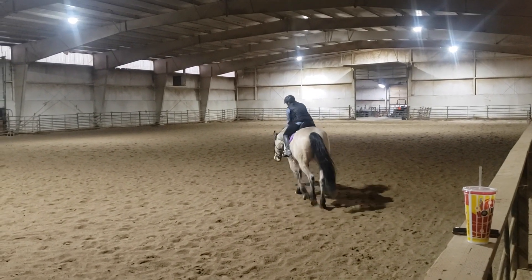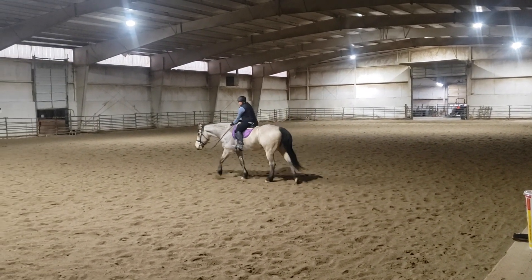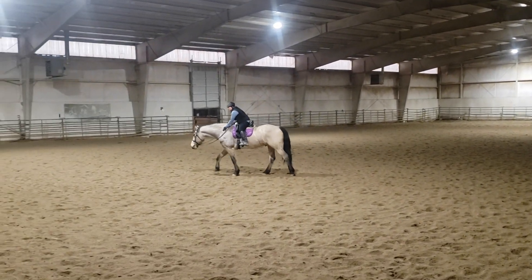All righty. Now you're going to have to start riding your horse forward to his game.